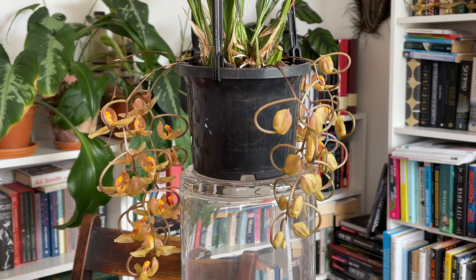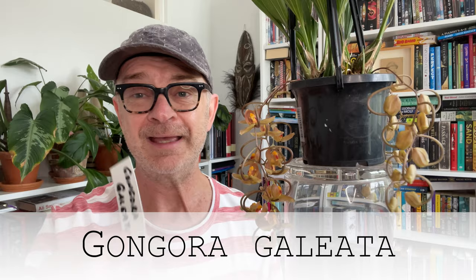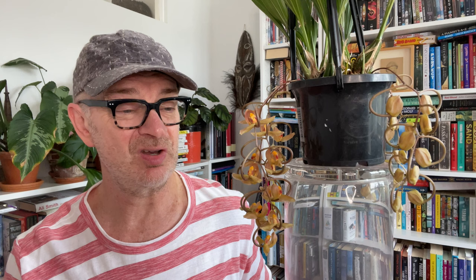Which brings us cunningly to the story of today's video, which is all about this pendulous beauty. Flower spikes and flowers everywhere, and it is a Gongora — Gongora galeata. Now I am extremely happy that this is A, alive and B, blooming because plant lovers, truth be told, I killed the first Gongora that I bought. It was a seedling, a real seedling.